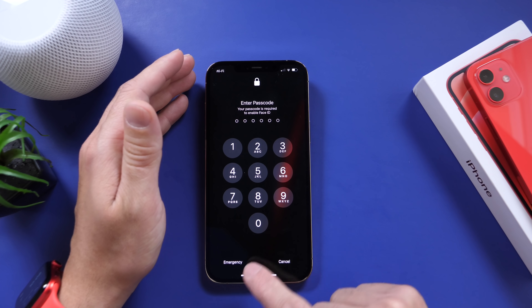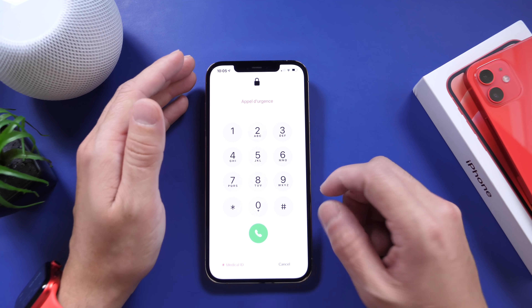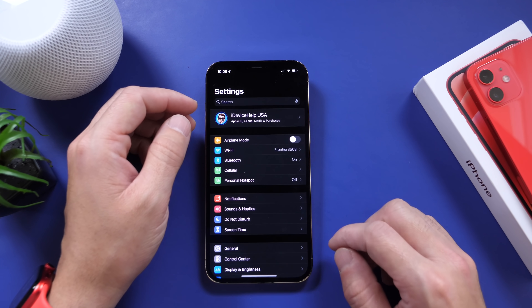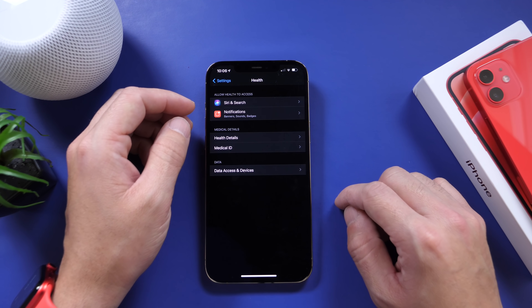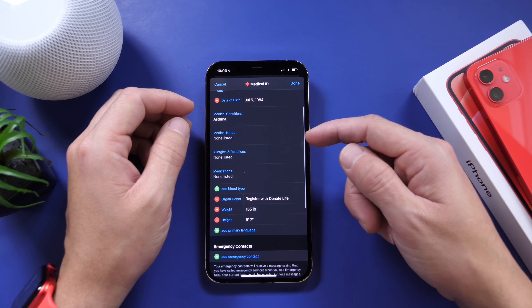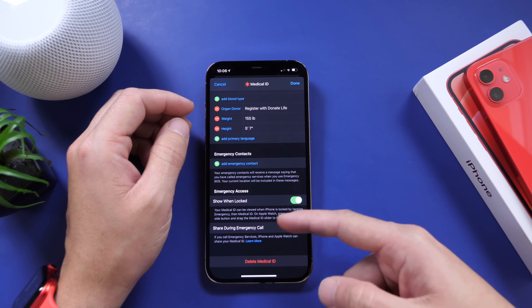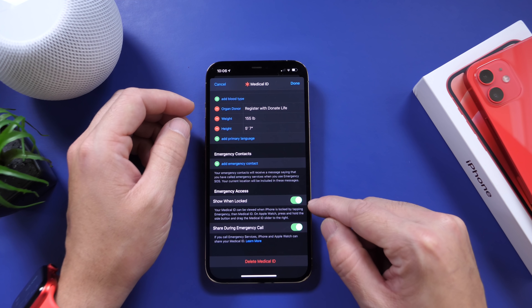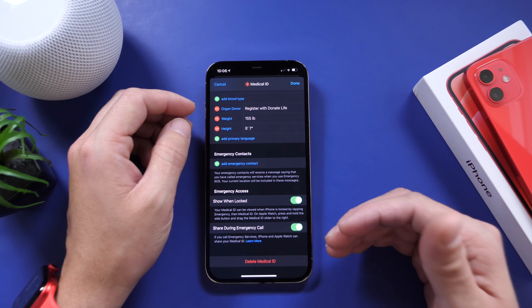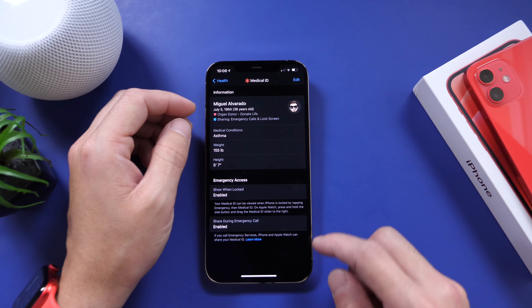Let me show you that again. If someone swipes up, they don't have access to your phone, but they can click Emergency and right there it is — Medical ID — and this will provide first responders with very vital information that could help save your life. To enable this, go to Settings, find the Health app, then go to Medical ID and set up your Medical ID. You can click Edit and add medical notes, allergies, medications, weight, height, date of birth, and emergency contact. Make sure 'Show on Lock Screen' and 'Show When Locked' are turned on. Also, 'Share During Emergency Call' — you can share this Medical ID with first responders when you dial 911, and dispatch will receive your information.